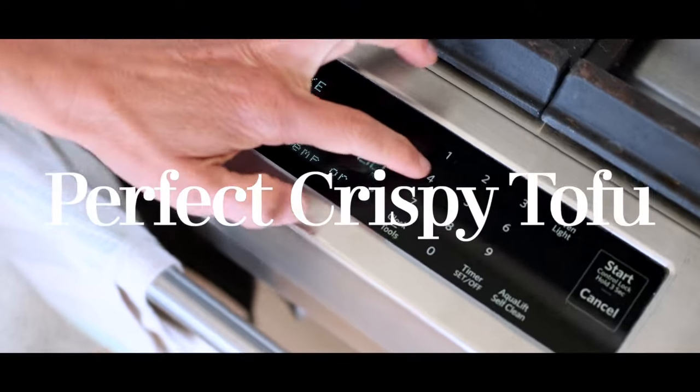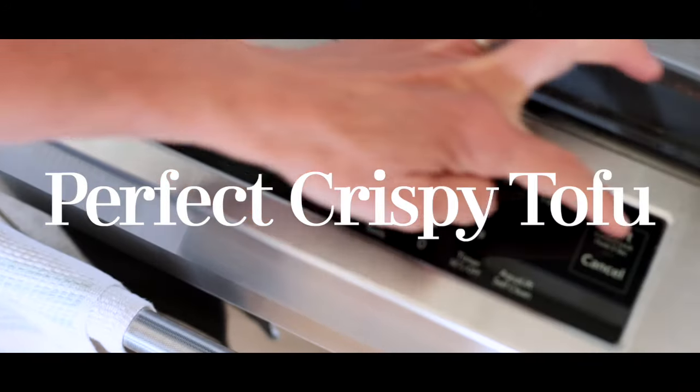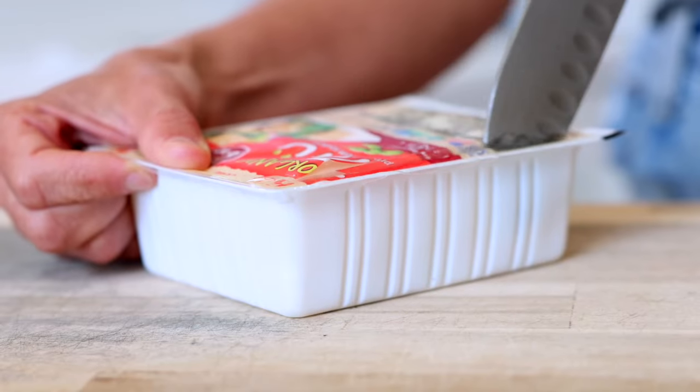So let's get into how to make really crispy tofu without oil, which is just amazing — and also this fantastic red curry noodle. You guys are going to love this. If you're using an oven, go ahead and preheat it to 425°F and then line a baking sheet with parchment paper.